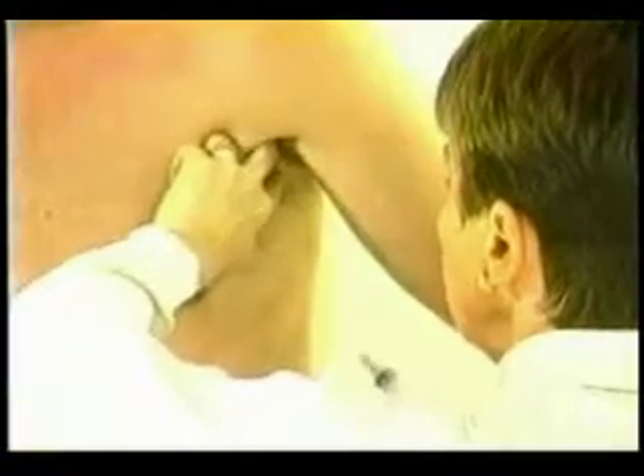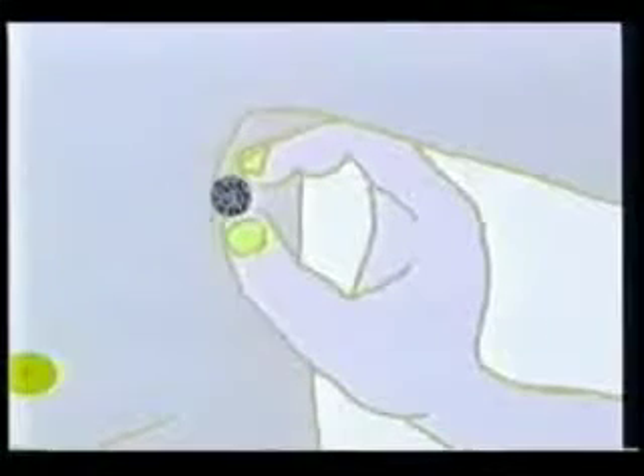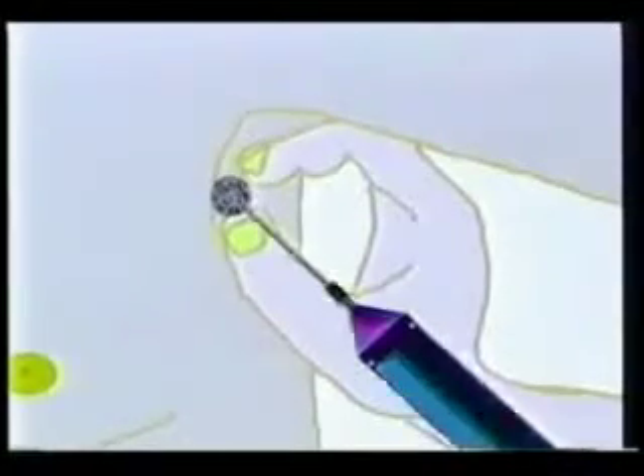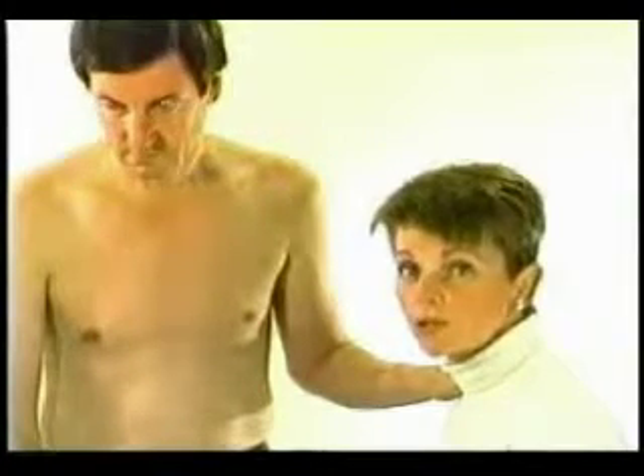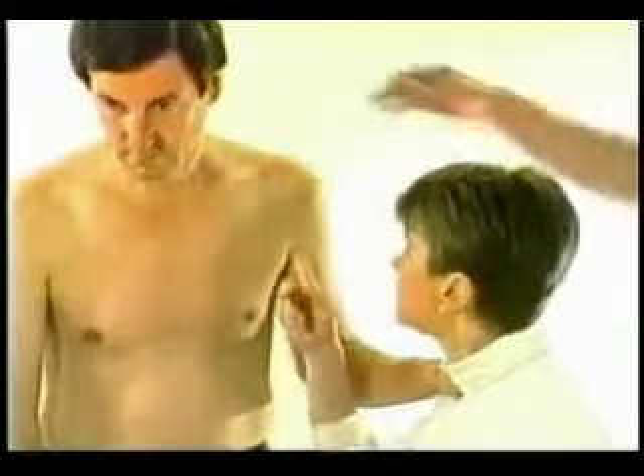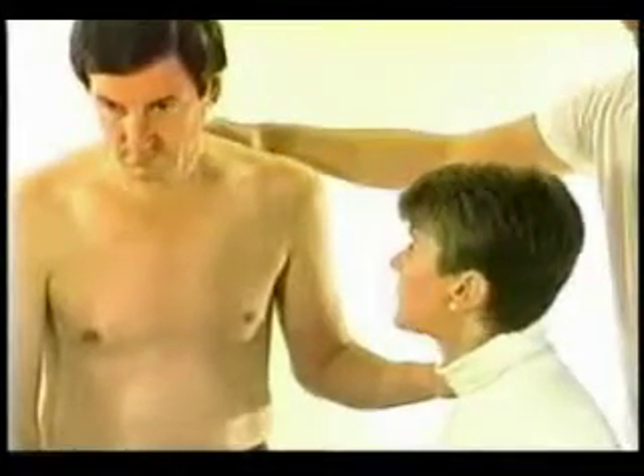With the patient in this position, it is possible to reach and sample most masses in the axilla. The mass is localized and then trapped against the chest wall with the fore and middle fingers. The thumb of the same hand is used to stretch and flatten the skin below the target to ease access for the needle. Access is made easier by having the operator sitting at a slightly lower level than the patient. It is important that the patient does not move away during the procedure, which can be prevented by giving the patient support in the upper back area.